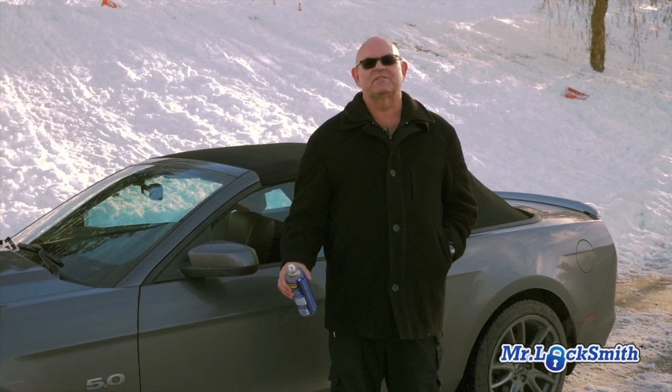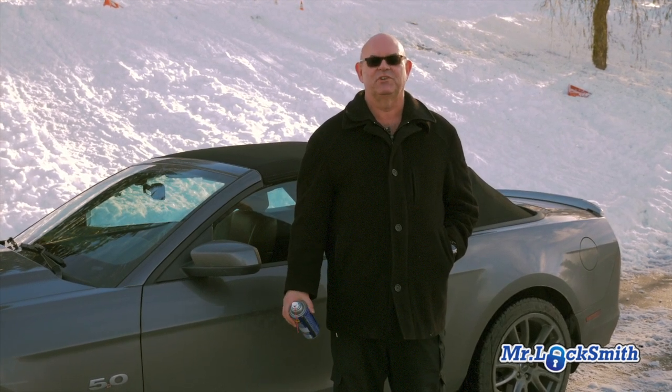Hi, I'm Terry Wynyades. This video is on how to unfreeze your frozen car lock.